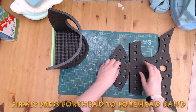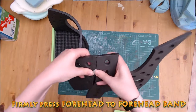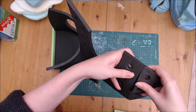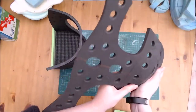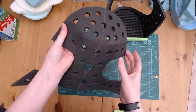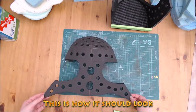The forehead is then firmly pressed onto the forehead band. Double check the orientation — the horizontal line sits closest to the band seam. It should look like this.